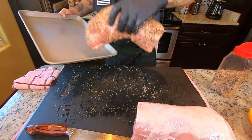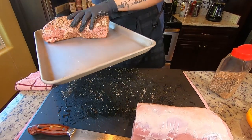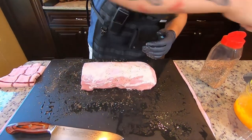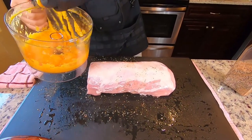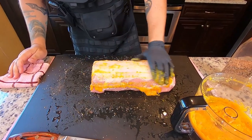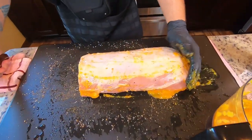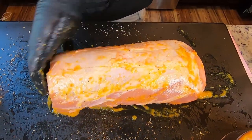So the fat side goes up, and I'll set that right here out of the way. Now we get ready to slather the other one. Got our mango habanero slather, and I'm actually going to score this up just a little bit so I can get as much of that slather in there as possible. I have only done something like this one time before.